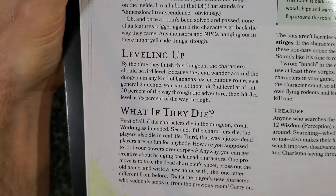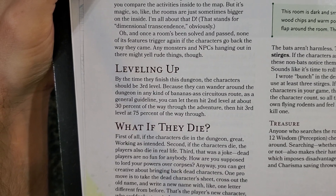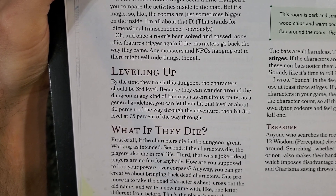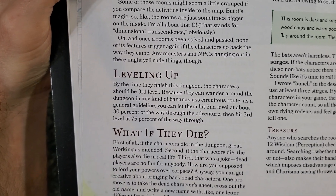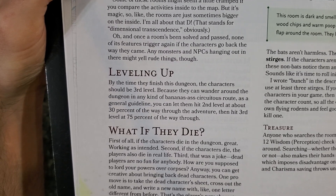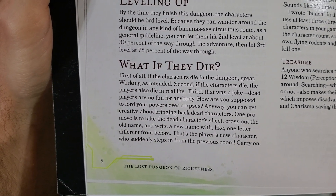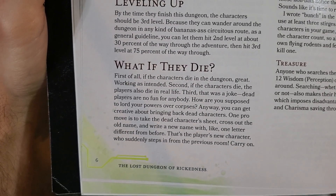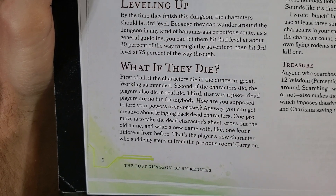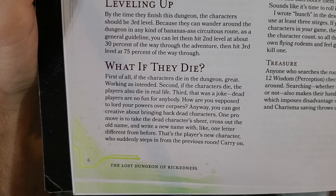Any monsters and NPCs hanging out in there might yell rude things though. By the time they finish this dungeon, the characters should be third level. You can let them hit second level at about 30% of the way through the adventure, then hit third level at about 70% of the way through. What if they die? First of all, if the characters die in the dungeon, great - works as intended. Second, if the characters die, the players also die in real life. Third, that was a joke. Dead players are no fun for anybody.